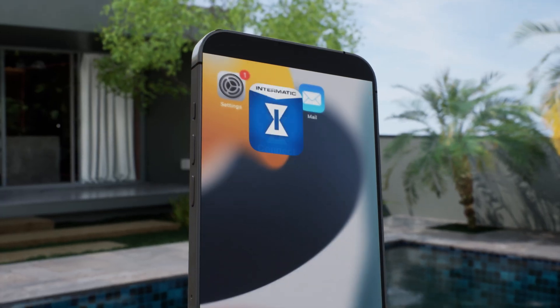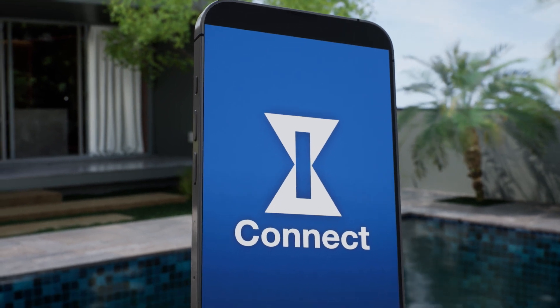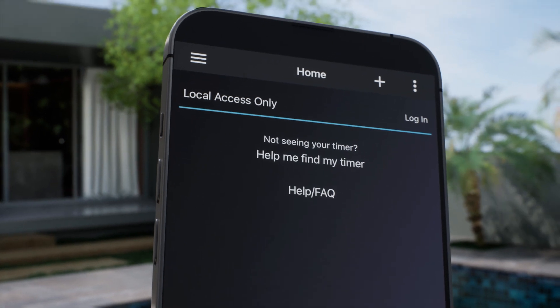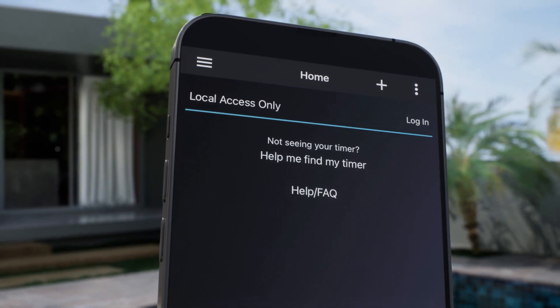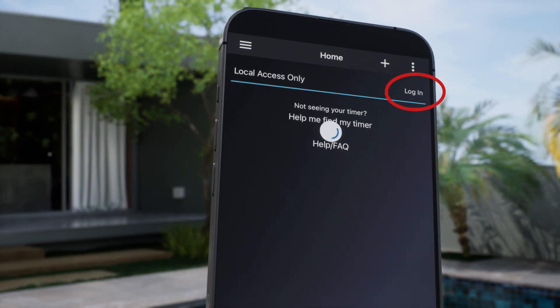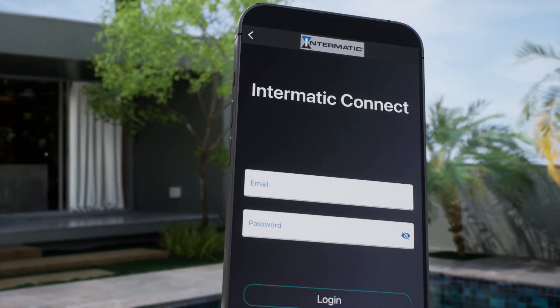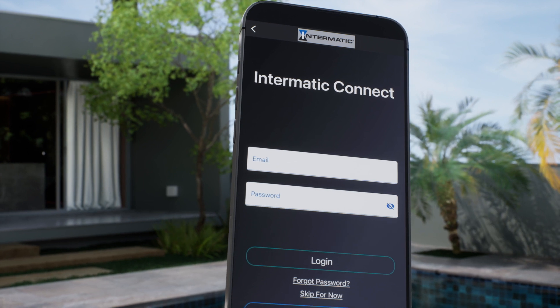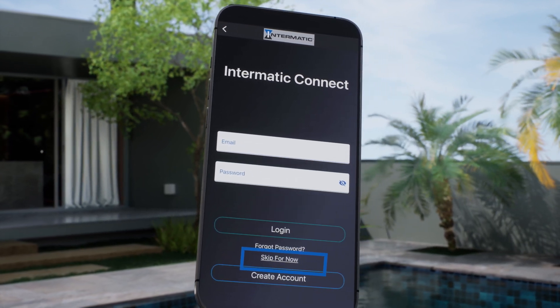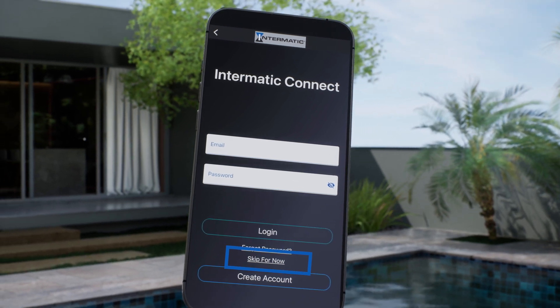The first step is to download the Intermatic Connect mobile application from the Apple App Store or Google Play and open it. If the app doesn't take you directly to the login screen, click Login at the top right of the display. The next screen will ask you to login or create an Intermatic Connect cloud account. You can skip this step if you don't have access to the email account that you want to use to control the timer.